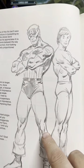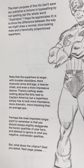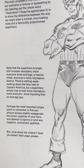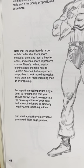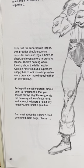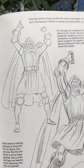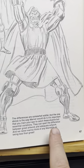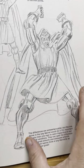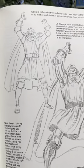Here's the average human next to Captain America. The superhero is larger with broader shoulders, more muscular arms and legs, a heavier chest, and a more impressive stance. A superhero simply has to look more impressive, more dramatic, more imposing than the average guy. The most important point is that you should always slightly exaggerate the heroic qualities and ignore any negative undramatic qualities. And what about the villains? Here's realistic proportions on Doctor Doom versus the Marvel way — the difference is somewhat subtle but the one above is how Marvel would do it.